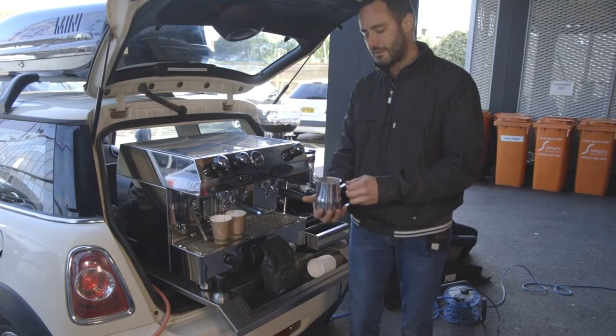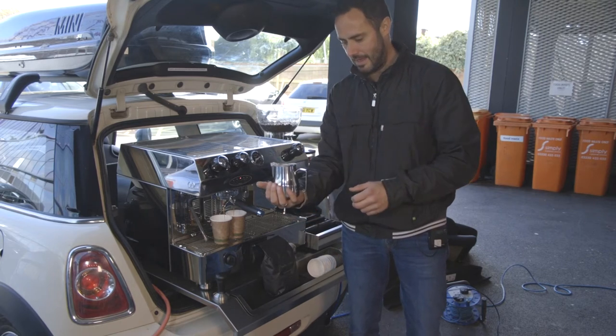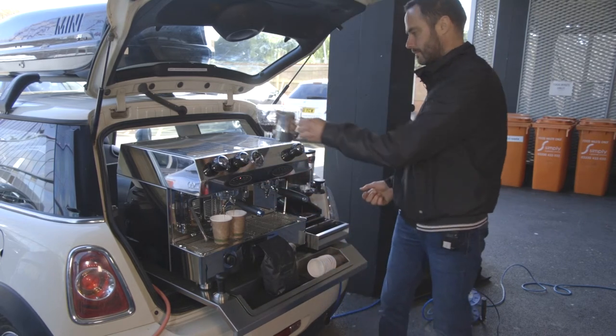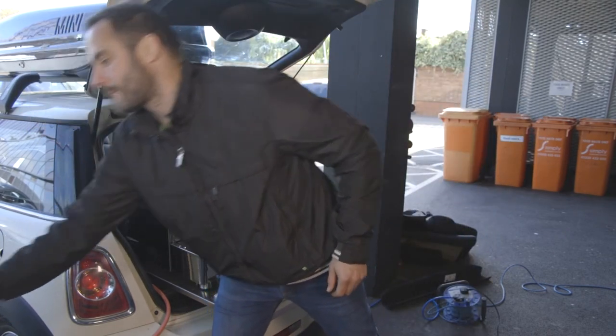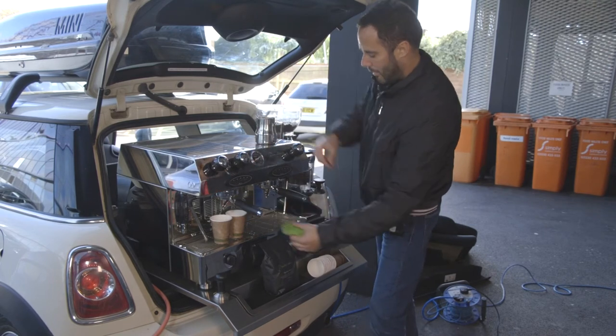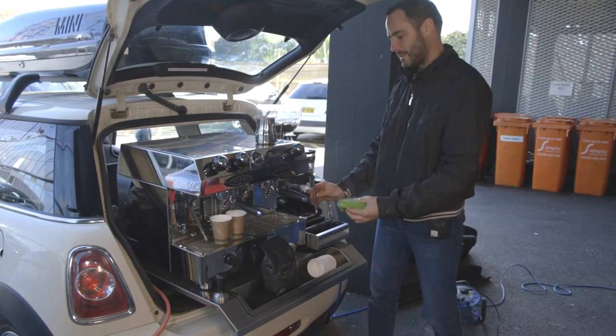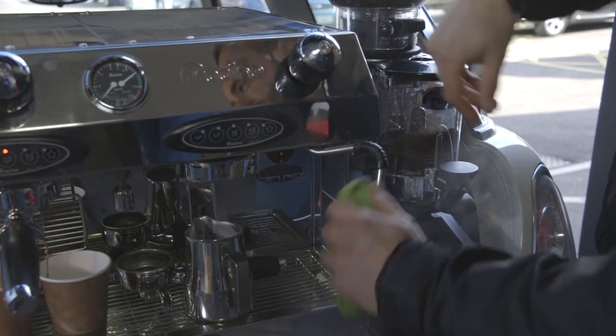While your coffee is pouring, what we normally do is get the milk jug ready with some fresh milk in it. We're always going to be working with a clean cloth. And what we need to do before we make every coffee is purge the steam wand — so we're going to give it a wipe and turn it on.